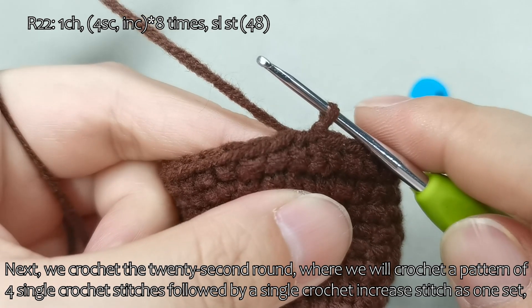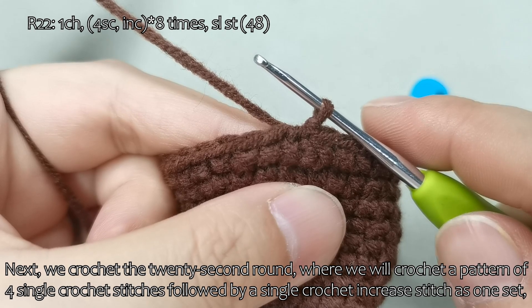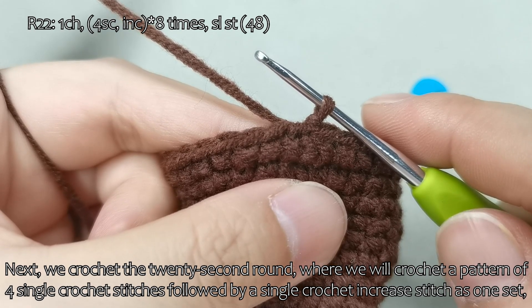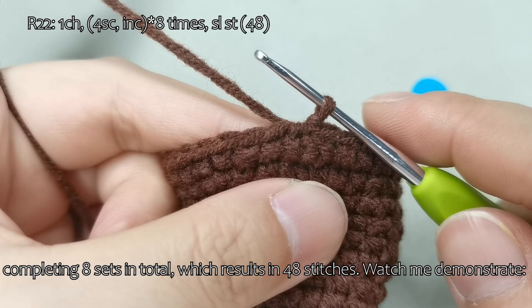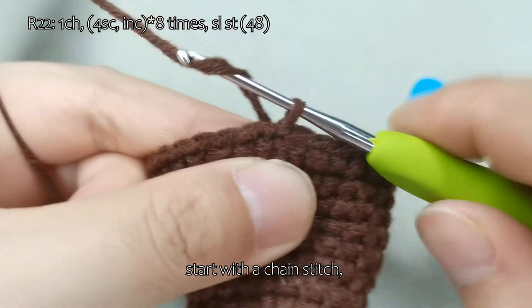Next, we crochet the 22nd round, where we will crochet a pattern of 4 single crochet stitches followed by a single crochet increase stitch as 1 set, completing 8 sets in total, which results in 48 stitches. Watch me demonstrate. Start with a chain stitch, then crochet 4 single crochet stitches.